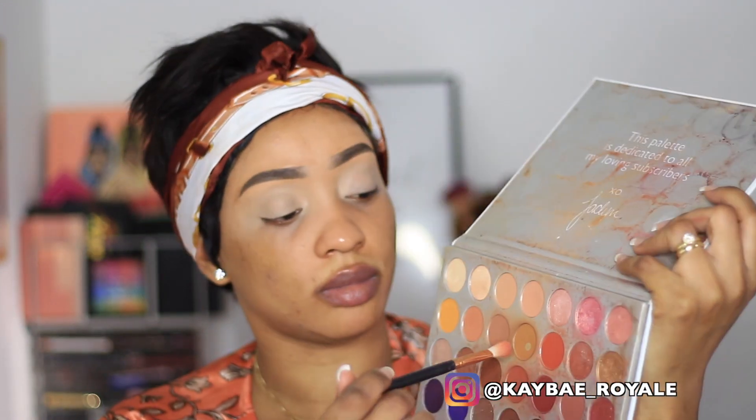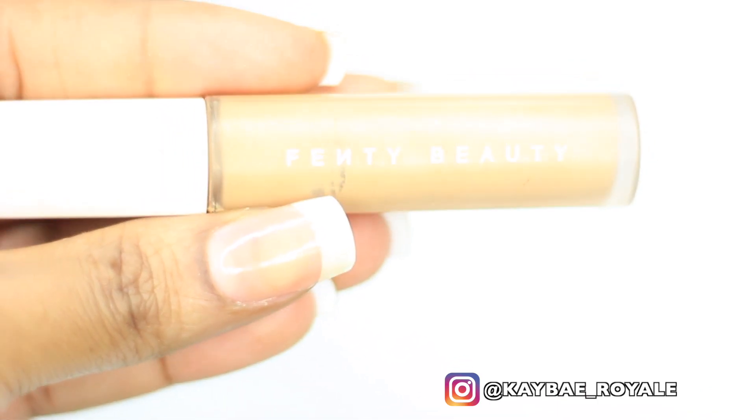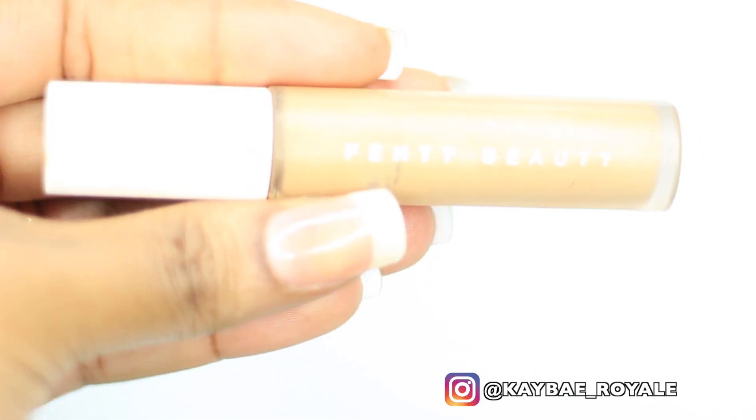You guys will see me use this a lot — it's like one of my favorite palettes ever. I'm going to take this brown shade and apply that to my eyelid. Now I'm using the Fenty Beauty concealer to cut my crease.